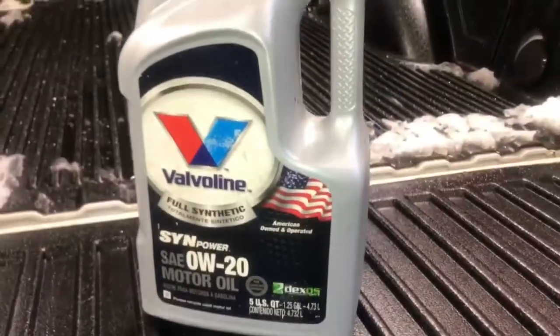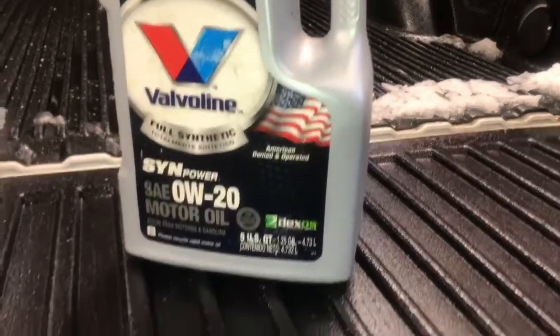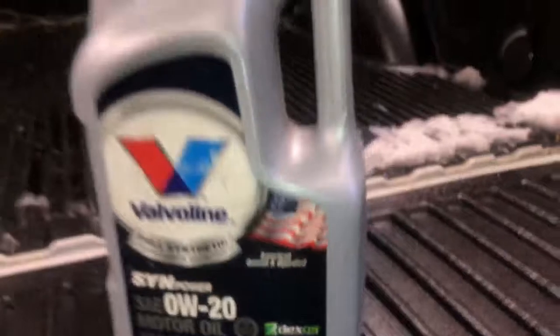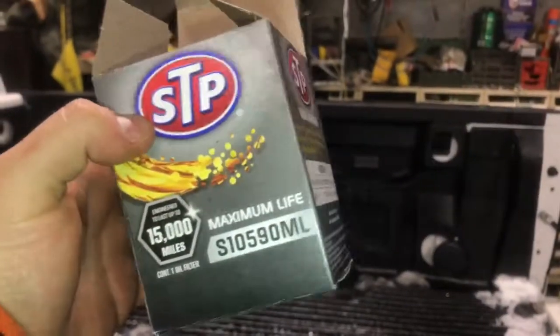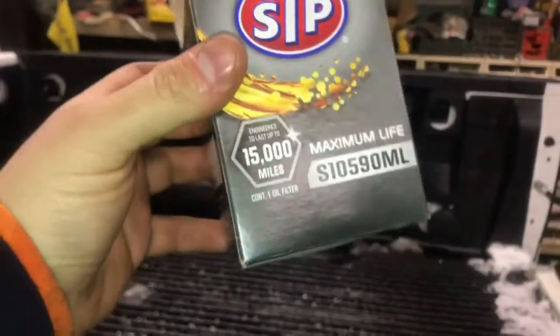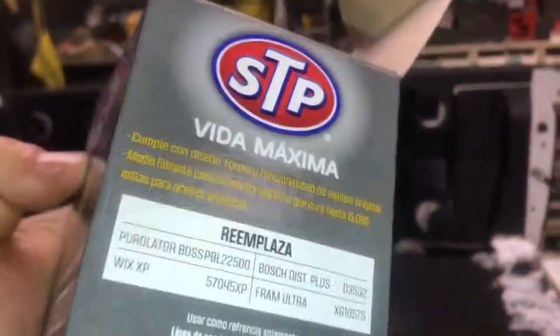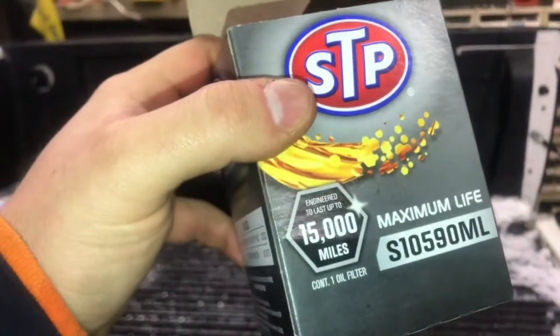For oil you need something like this — full synthetic 0W-20. This is the Valvoline SynPower, it's dexos approved. The oil filter is just STP S10590ML. Pretty cheap — I picked up 10 quarts and two oil filters for about 60 bucks, so really not that bad.